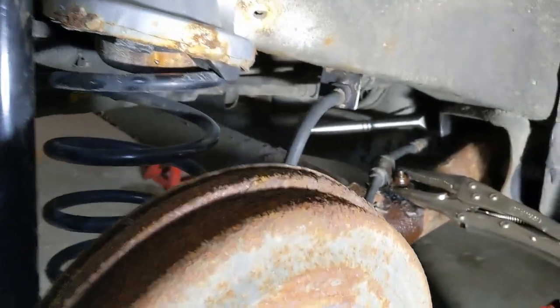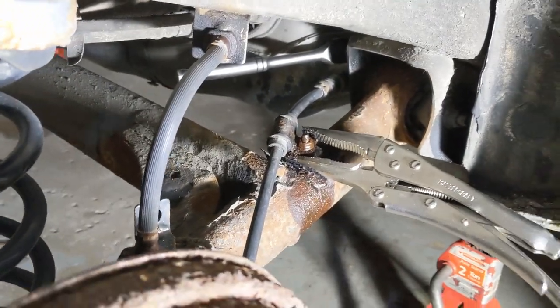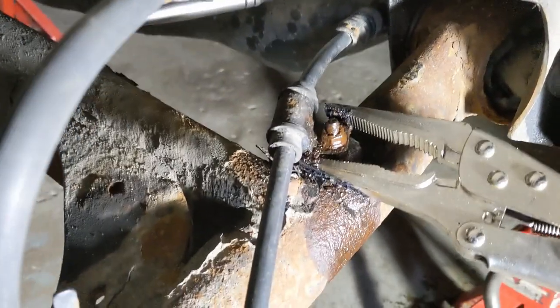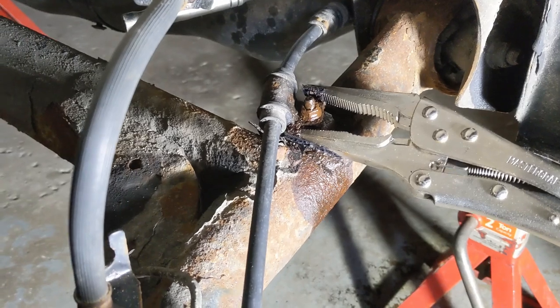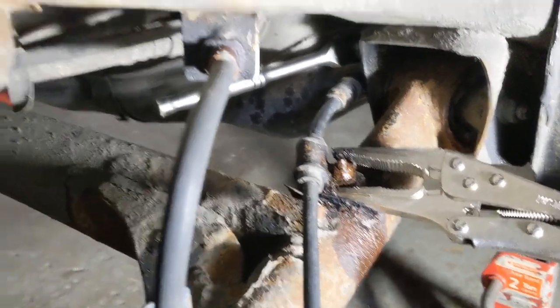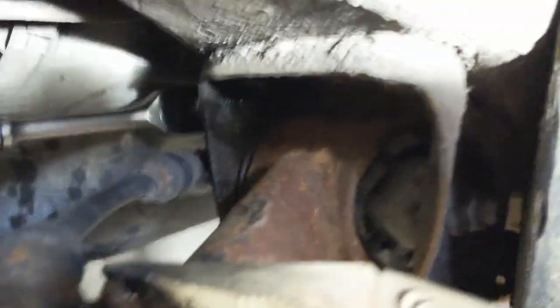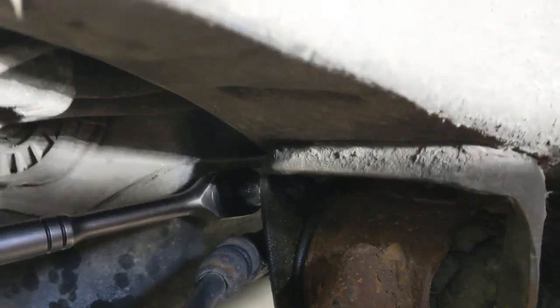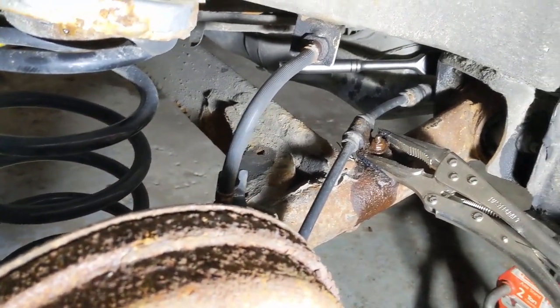We've raised the car, got it on jack stands, and safely supported. Before we lower the axle, we are going to disconnect the parking brake at its two mounting points. There's one right there. We put some locking pliers on the actual metal tab because it was starting to move when we were turning that 10mm bolt. We soaked it with penetrating fluid and managed to get it to move. The second one is on the bracket — another 10mm — and they're both moving. We're going to try to do this without having to open the brake line, but worst case we'll do that and then have to bleed it later.